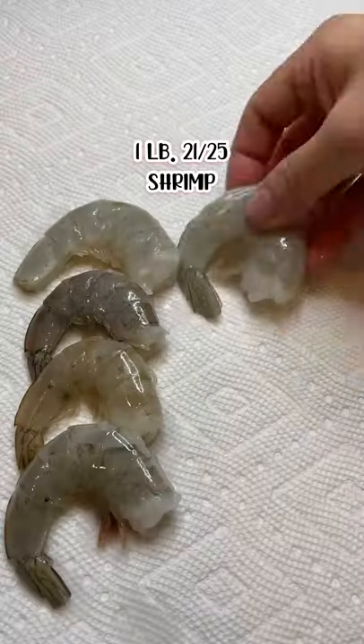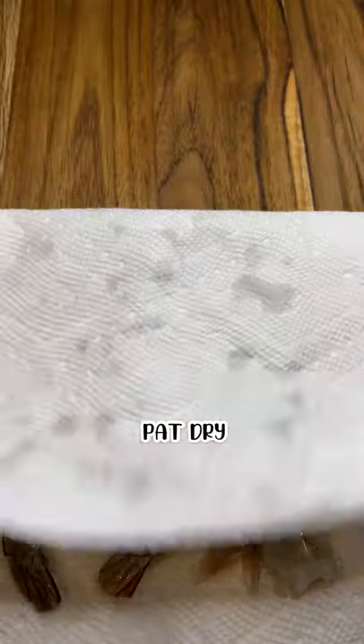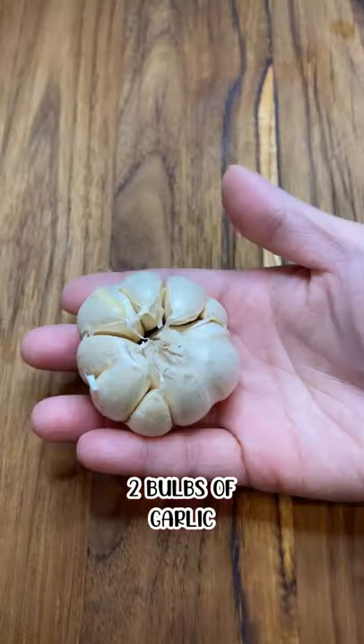Hey guys, let's make Hawaiian style garlic shrimp. Let's start by prepping the shrimp. Here's one pound of 21-25 shrimp, cleaned and deveined, pat dry, and let's pop it in the fridge.